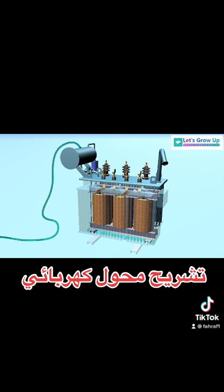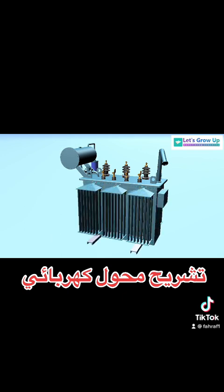Finally, oil filling: when voltage goes up or down, the temperature of the transformer's windings increases. Oil is used to cool down the transformer. It also acts as an insulator between the windings, increasing the resistance between them and avoiding short circuits.